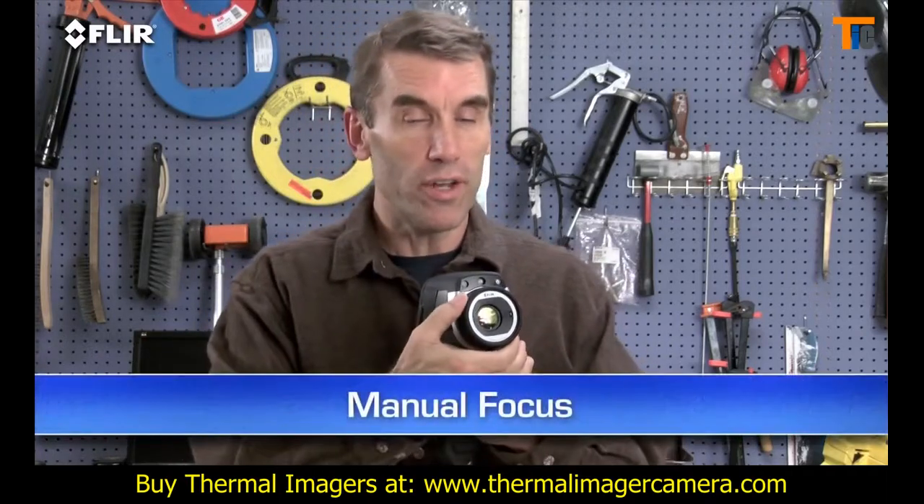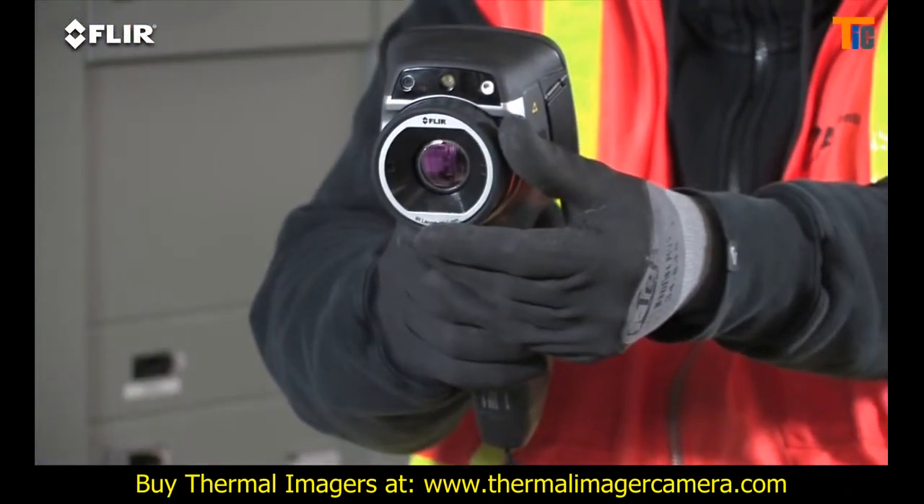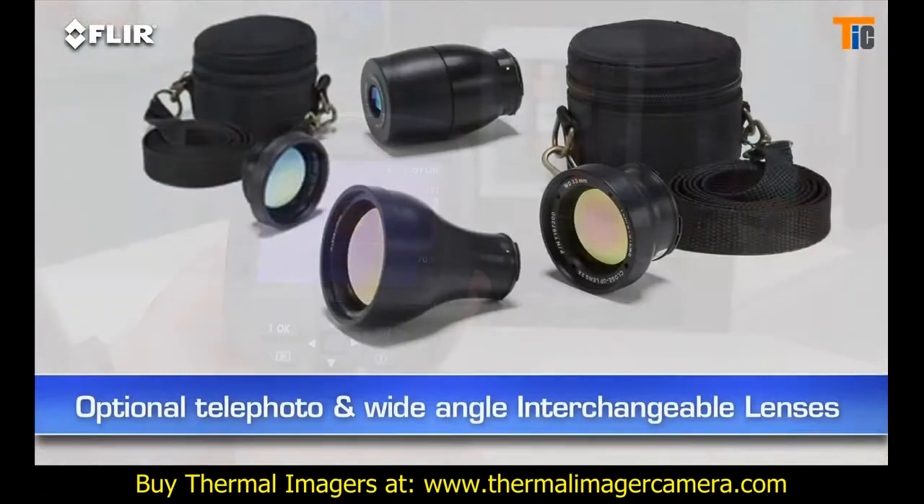Manual focus is another thing that's different about the E-Series. It gives you full control to make sure your images are razor sharp — very important for detecting accurate temperatures. E-Series has interchangeable lenses too.